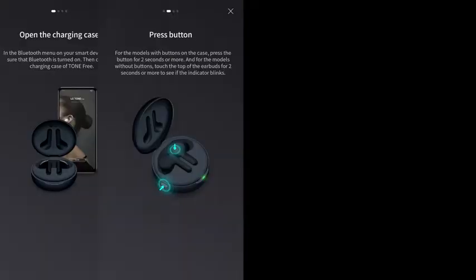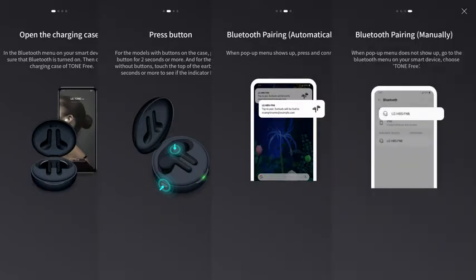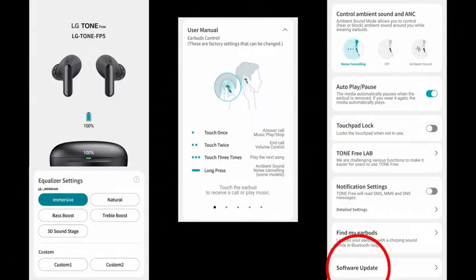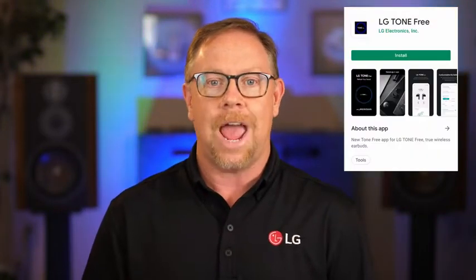It's available for both Android and iOS. The app will provide the same setup instructions as I will, plus will give you more control over your Tone-Free earbuds, including equalizer settings, ambient sound levels, user control guides, and software updates. It can even help you find your earbuds if you misplace them, so go ahead and pause this video while you download and install the LG Tone-Free app on your phone. I don't mind waiting.